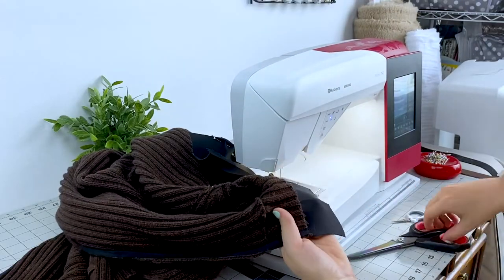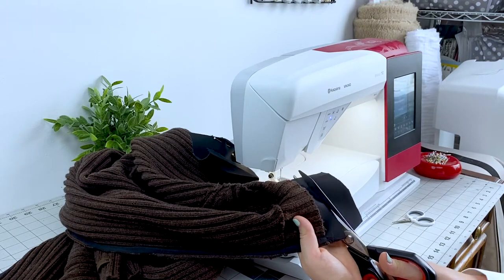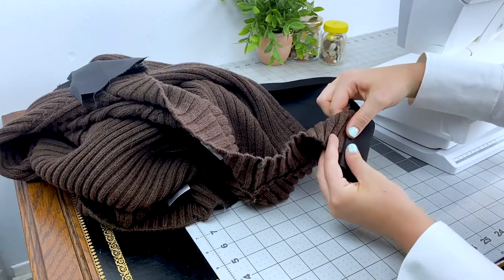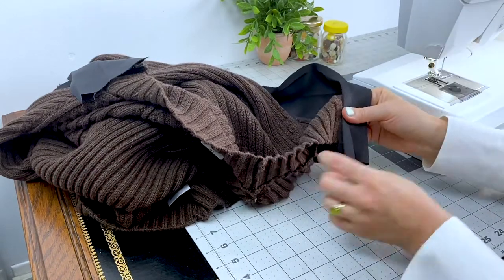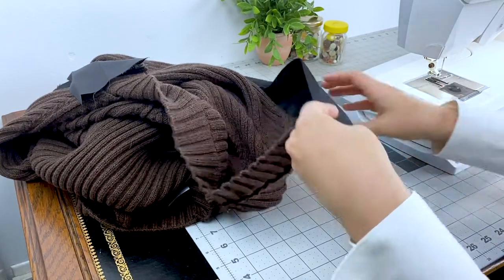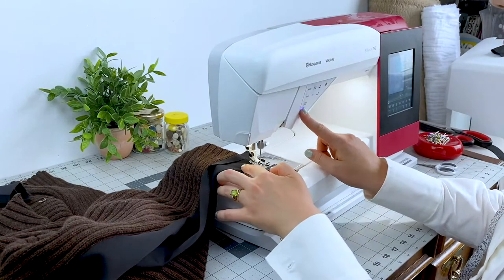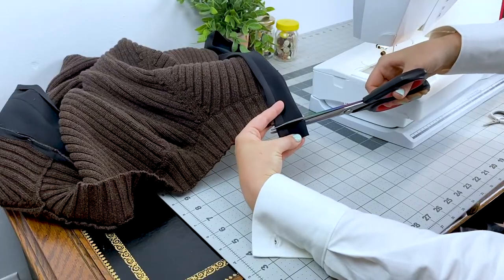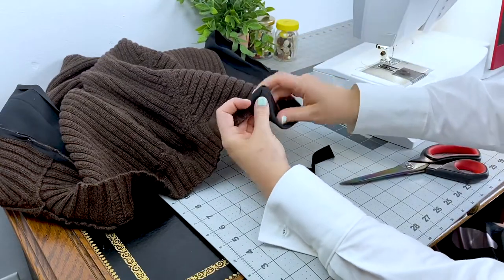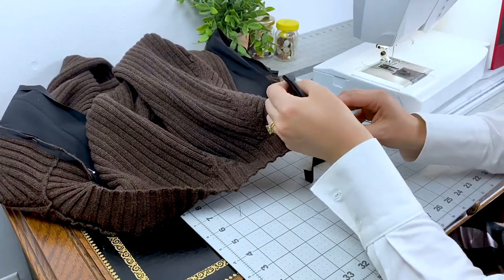Trim off any excess of the band beyond just half of an inch from the bottom and top of the sweater. Fold the band against the center fold, right sides together, aligning the allowances and pressed edge with the band seam. Do this at the top and the bottom of each band, stitch, and trim your allowances. Flip to the right side and use a point turner or a dullish pair of scissors — you don't want to poke a hole — to get crisp corners.